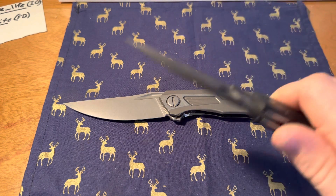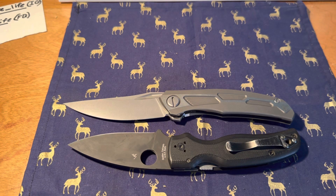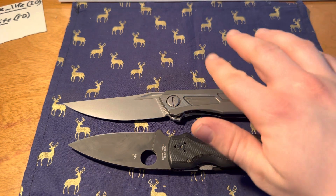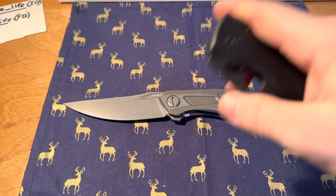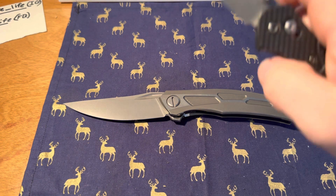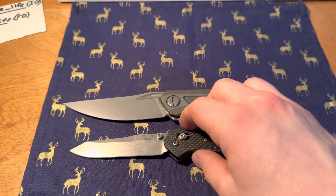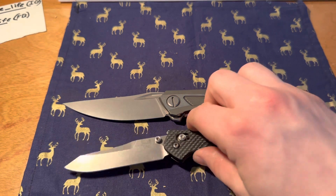This guy here — again noticeably larger. I'm even putting the other knife down below to make it look larger because we are filming at a slight angle. The 940 — again noticeably larger.